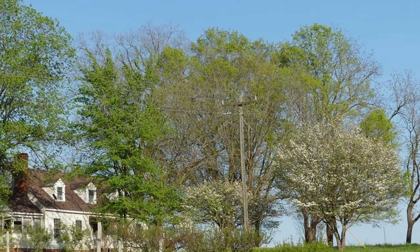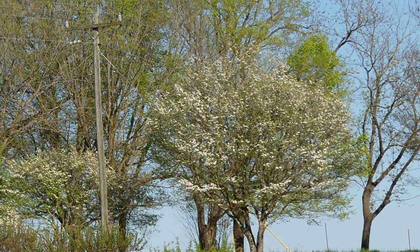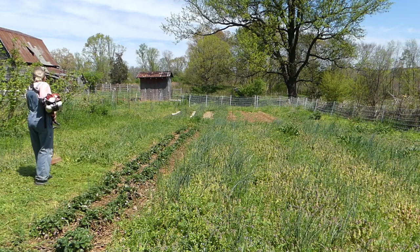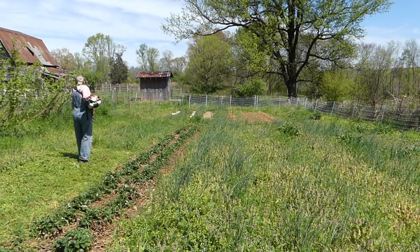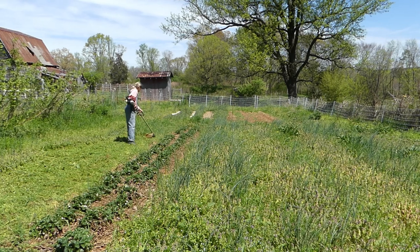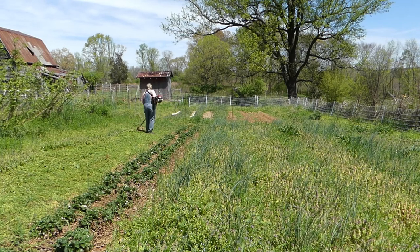Hey everyone, springtime is here, the dogwoods are blooming, and it's time to prepare the spring garden for planting. Spring is here bringing with it a chance to start the garden fresh and new. Today I will show you how I prepare for a successful garden with minimal work, although I don't believe that work is a bad thing considering the fact that this garden is my gym and health food store. Now stay with me and later I will reveal the number one secret for our successful gardens.